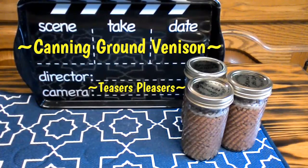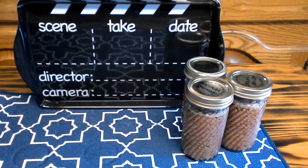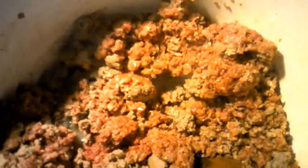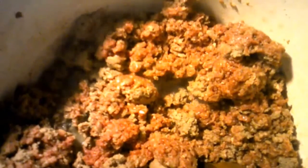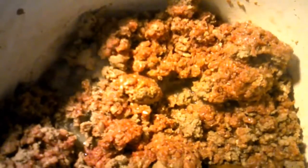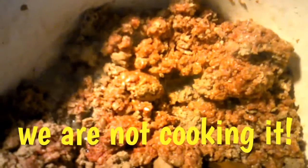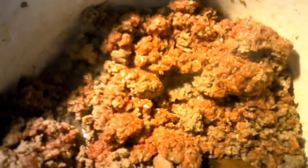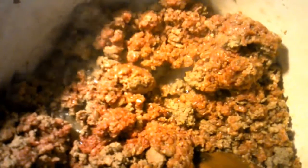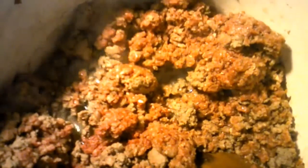I'm going to show you just how easy it is to can up ground venison. Today we're going to can up some ground venison. Right now I am browning the venison meat — you just want to brown it, you don't want to fully cook it. I'm going to continue browning my meat and then bring you along to the next step.